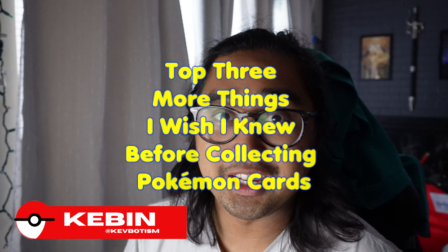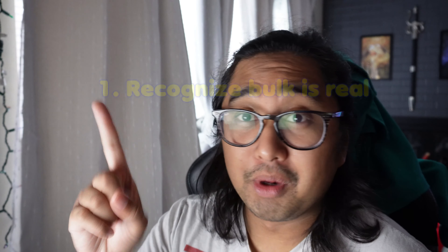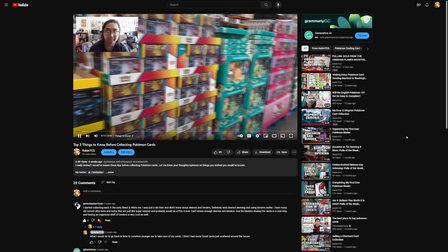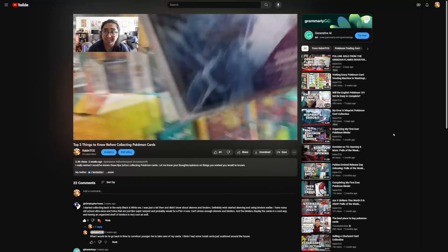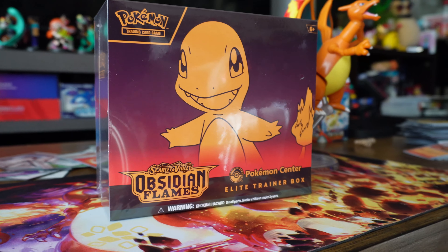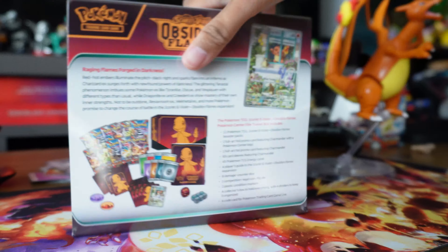Hey guys, Kevin TCG here. This video is about three more things I wish I knew before starting collecting Pokemon cards. The three things are: bulk is real, fatigue is real, and find your local communities. If you haven't watched my first video on this topic, I recommend finding that and watching it first. As I describe these three things, I'm going to showcase me opening the Pokemon Center exclusive Obsidian Flames Elite Trainer Box.